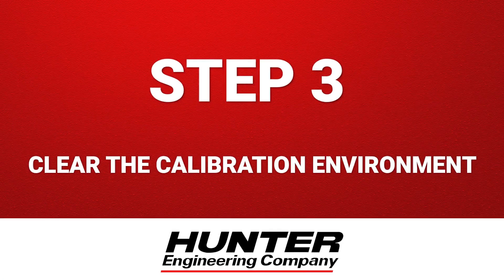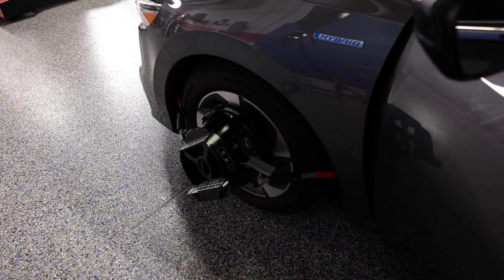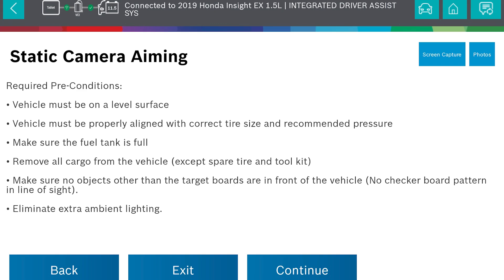Step 3: Clear the calibration environment. Before you calibrate, make sure there's nothing blocking the camera's view. You don't want any shadows across the target, light glare, or open bay doors throwing reflections across the sensor. ADOS Link will walk you through these environmental checks step by step. It's all part of making sure the calibration will succeed the first time.